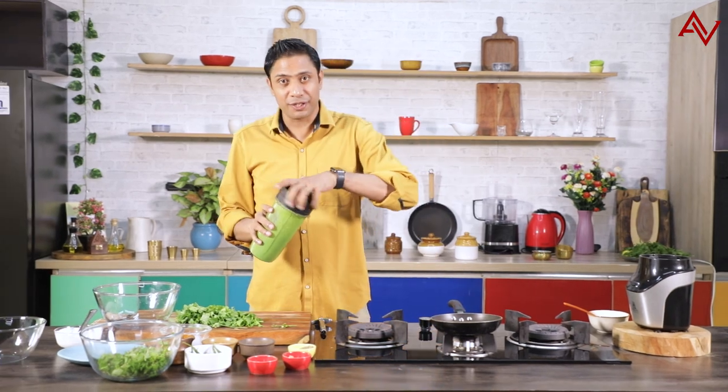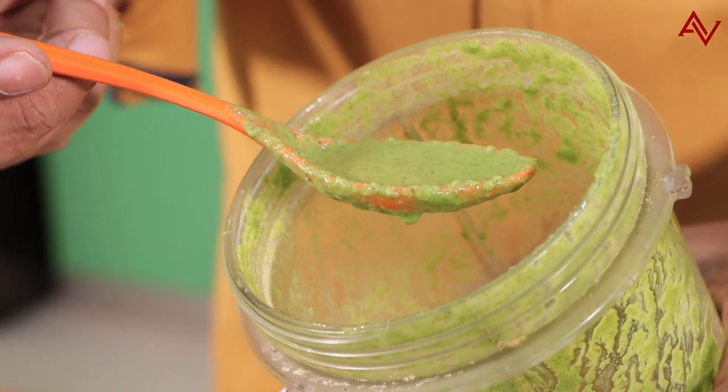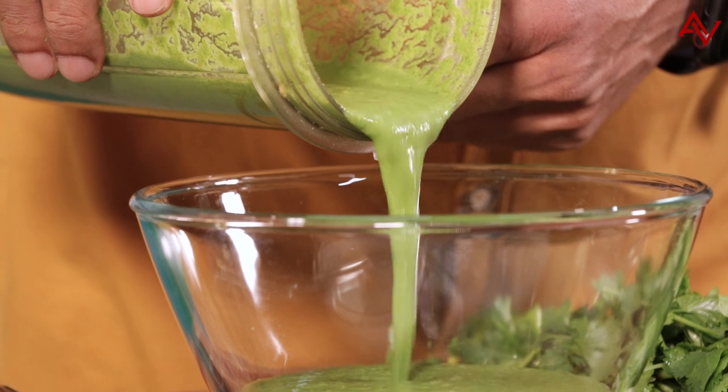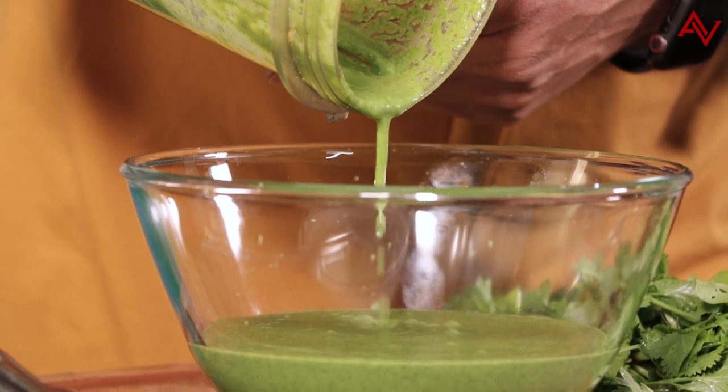There you go — the first batch of chutney is ready. Have a look at it, it's absolutely green. We can see that because of the ice cube the chutney has become slightly thin. This is okay, but we wanted our chutney to be a little more thick. So this time around I'll not add the ice cubes.